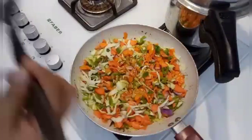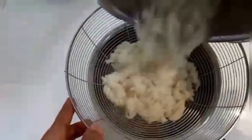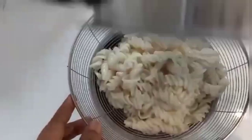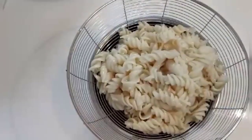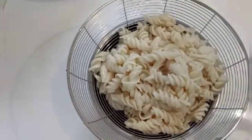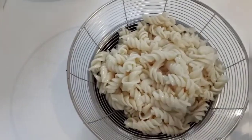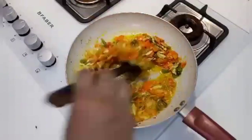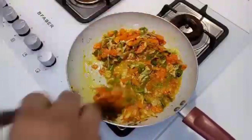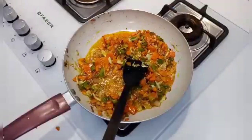Let's cook it in the pan. Let's cook it in the cooker, then strain it, and cook it in the pan.